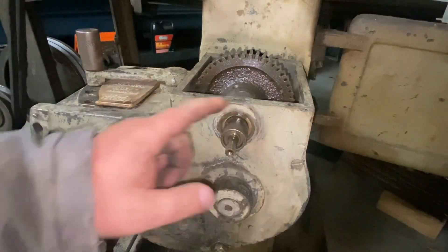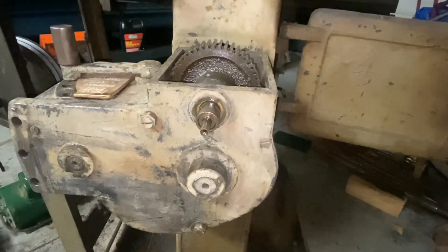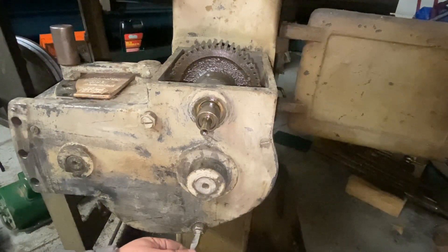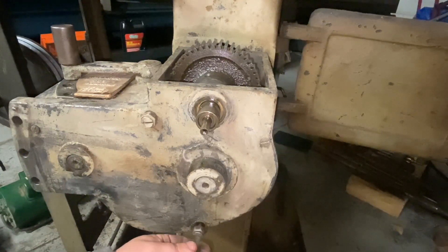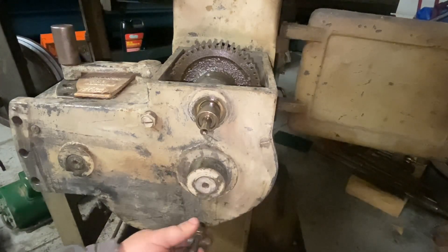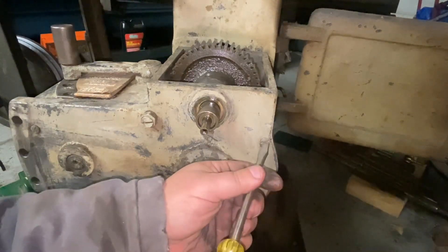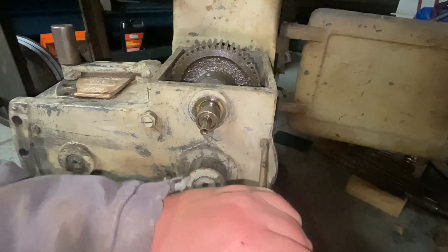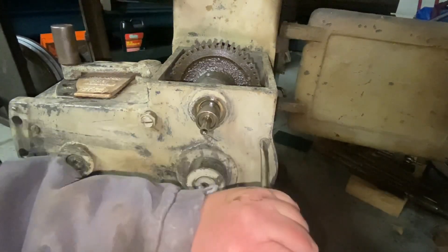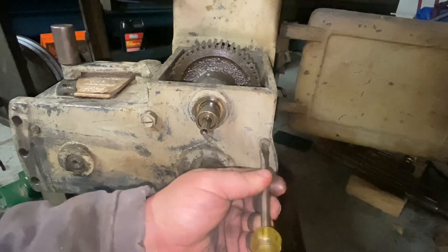Okay, I got the handle off — just had some set screws, same with this. I drained the gearbox; there's a plug down there. Unfortunately, about three cups of water came out of it, so that's less than ideal. Someone has definitely been in here before and somehow lost some screws.